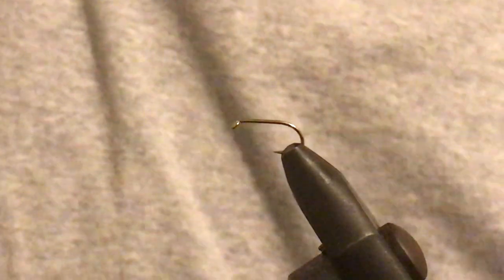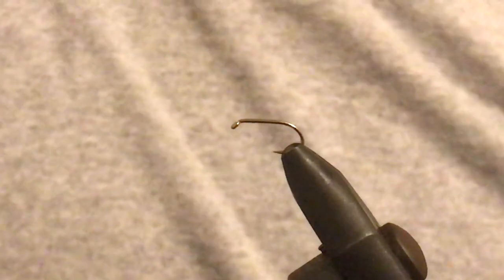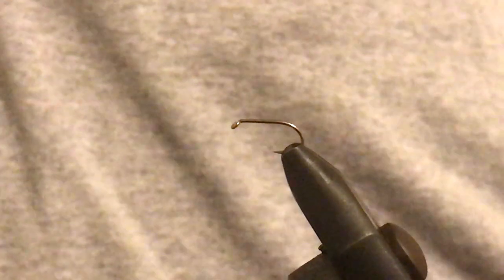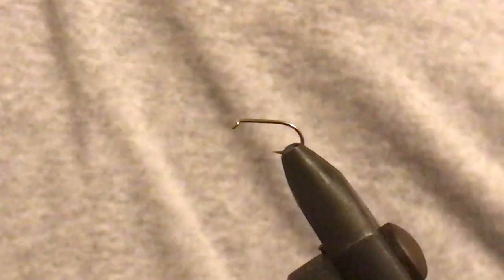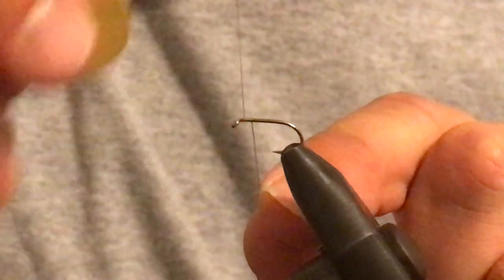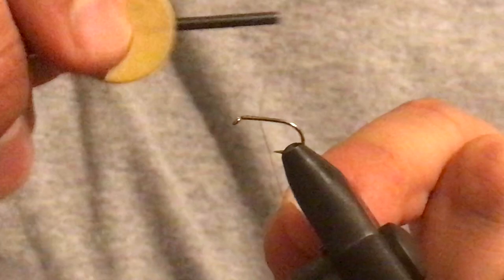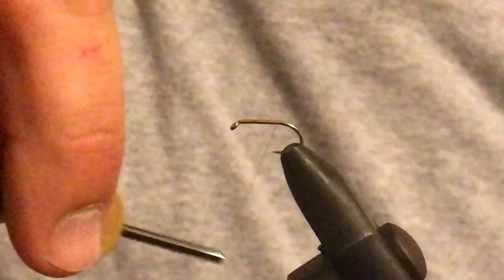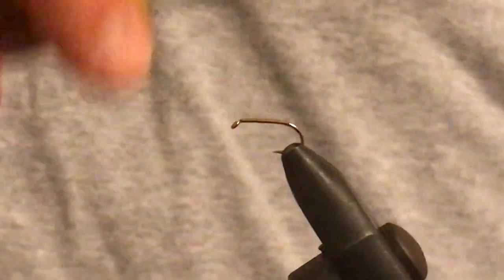I'm tying this on a size 12 hook. I'd usually tie them on 14s or 16s, but for the sake of demonstration, larger is better. I'll start with a wrap there — just bring that thread up to just before where the hook starts to bend.